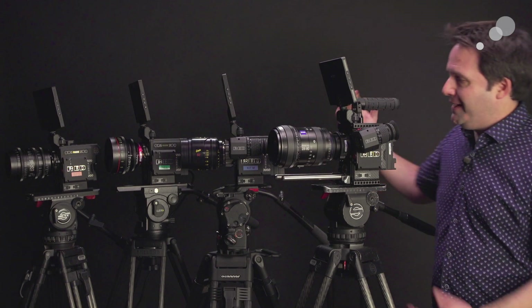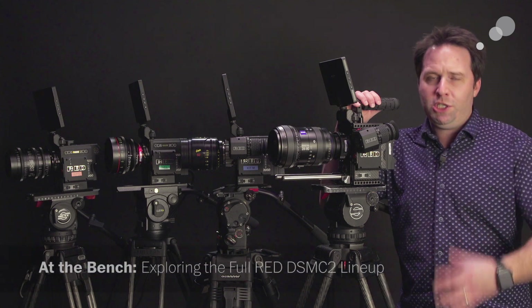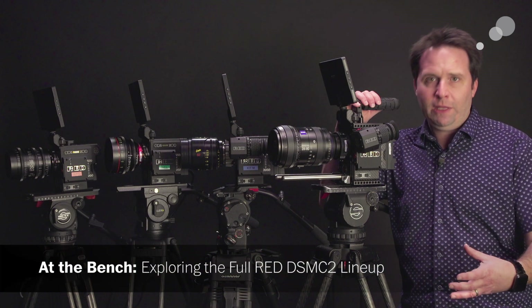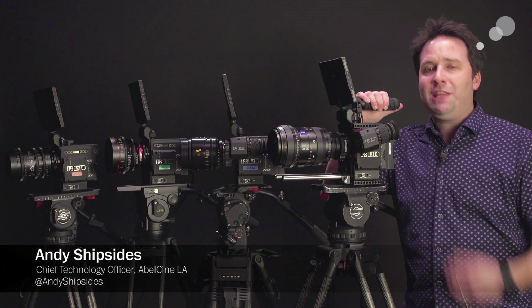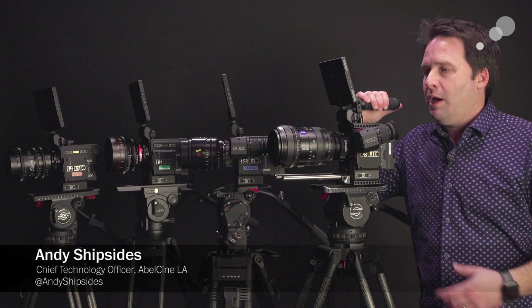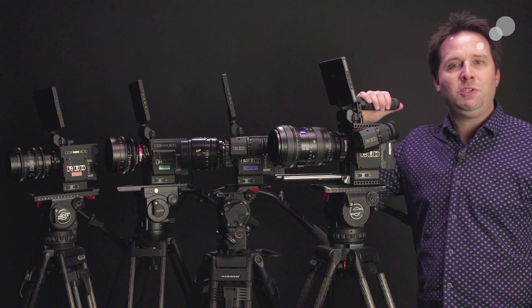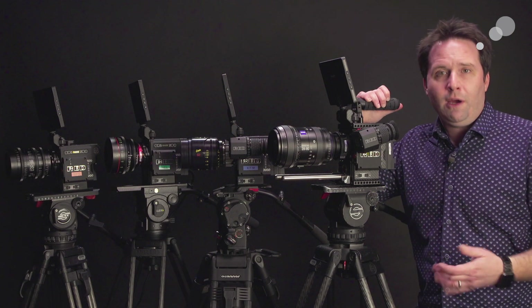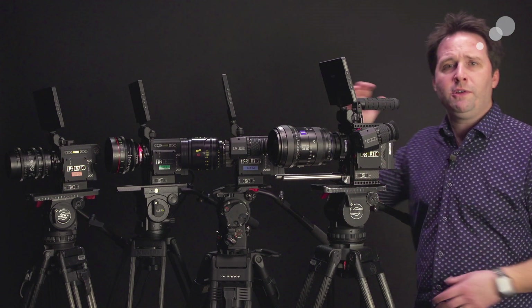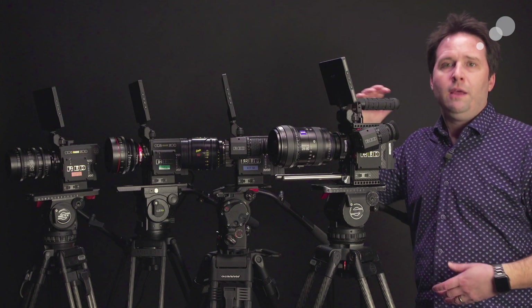Hey everyone, Andy here. Today I'm excited to have with me the full RED DSMC2 camera lineup. We just finished REDducation here in Able City, Los Angeles, so we have the cameras built up and ready to go. I thought I'd take that opportunity to talk to you about the new unified DSMC2 lineup — what their differences are and what their similarities are. A lot of you ask how do I choose one versus the other, so hopefully we can dive in and explain the differences.